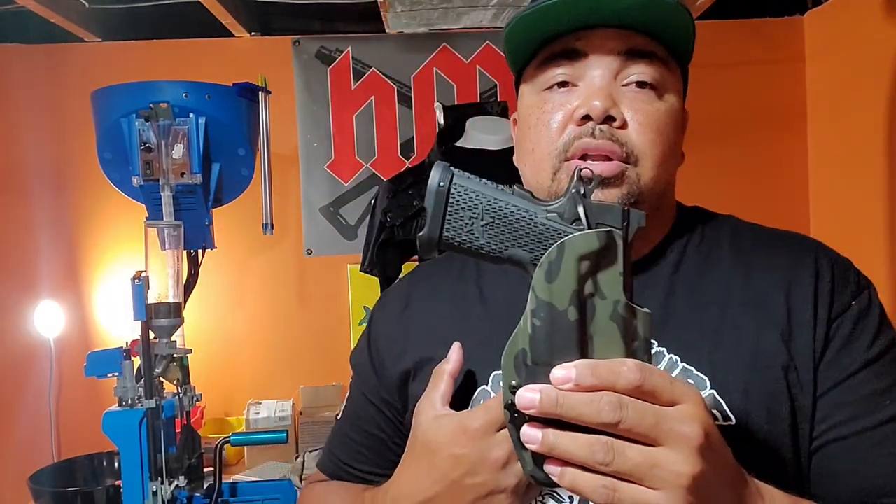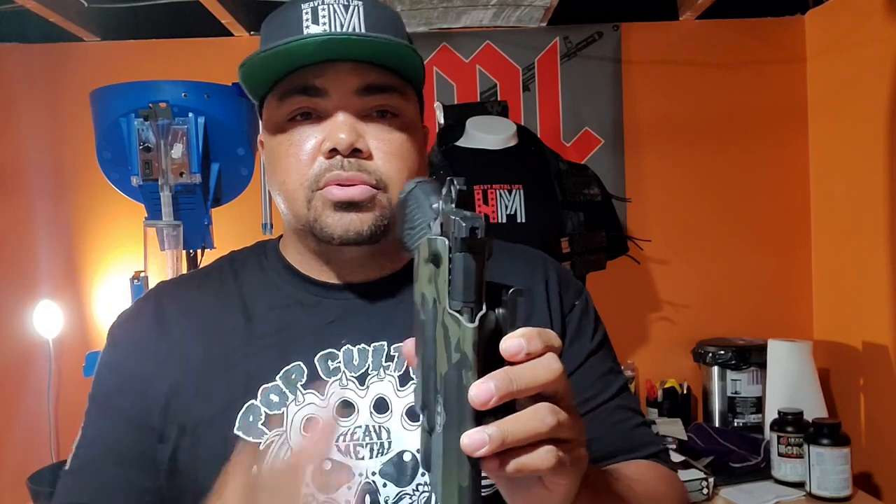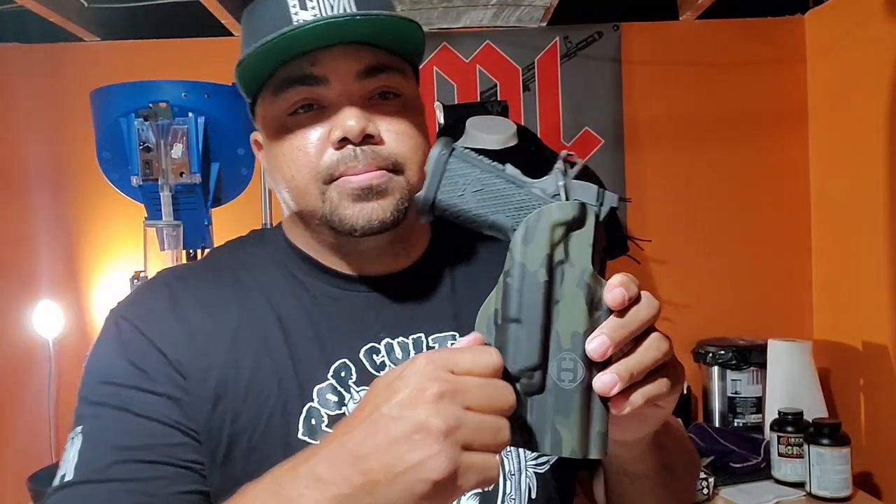Not the duty look, as I call it — could be wrong — but more of a competition look. It's got the slide cut in there, optic-ready cut, so when I get the optic on it, it's ready to go, no modifications needed. This also came with what's called a turbo retention knob — tighten it up, loosen it — and you'll feel right out of the box it's ready to go.